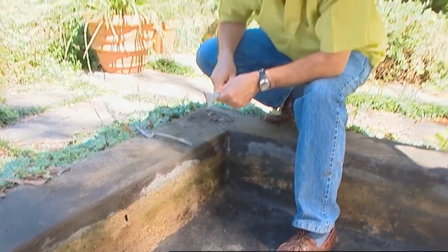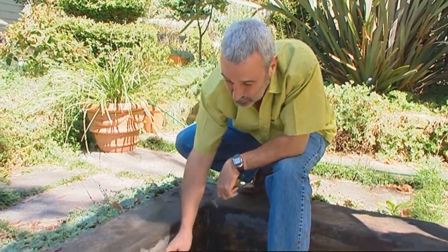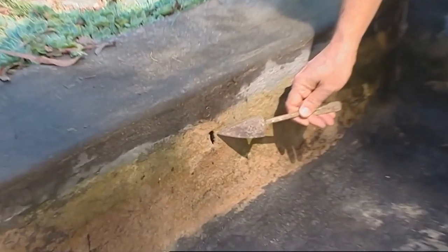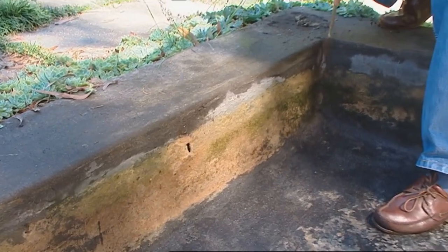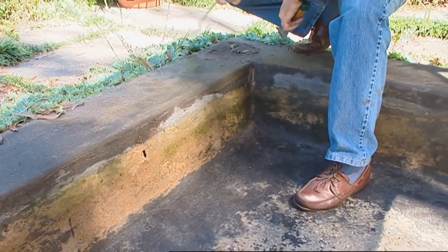The other thing we found while doing the job is where the major leak would be. If you just look there, there is a product to fill big holes like this one, and also like the one in the corner where the silicone was. That's the next step after we've gurneyed it all out.